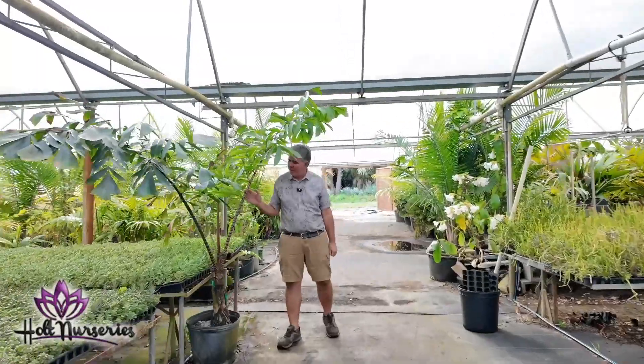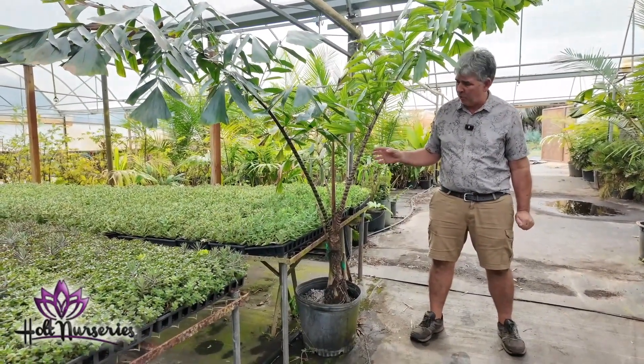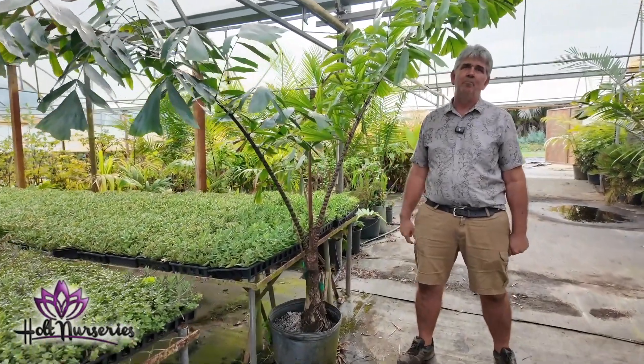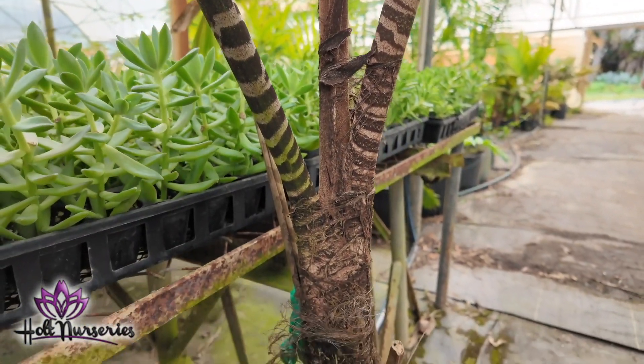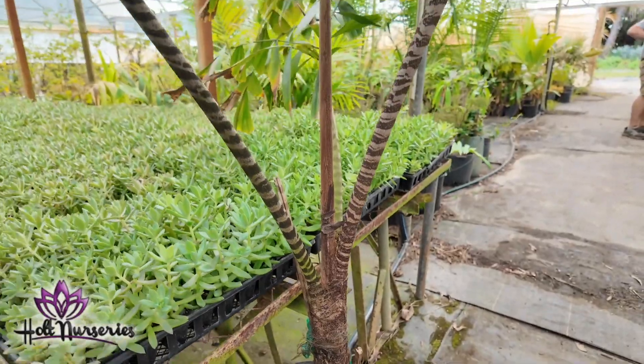This may be the rarest palm of all — I don't know how many of these are in the country, but I don't think there's a whole bunch of them. This is the zebra fishtail palm. I've been growing this for three or four years and I paid $500 for it several years ago.